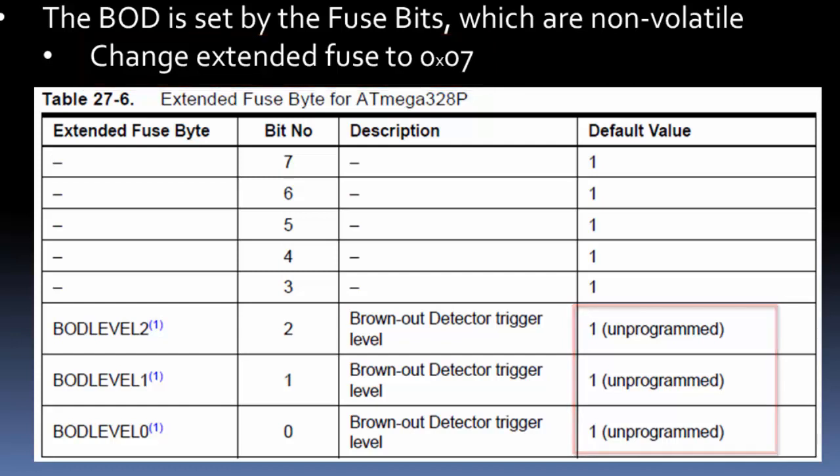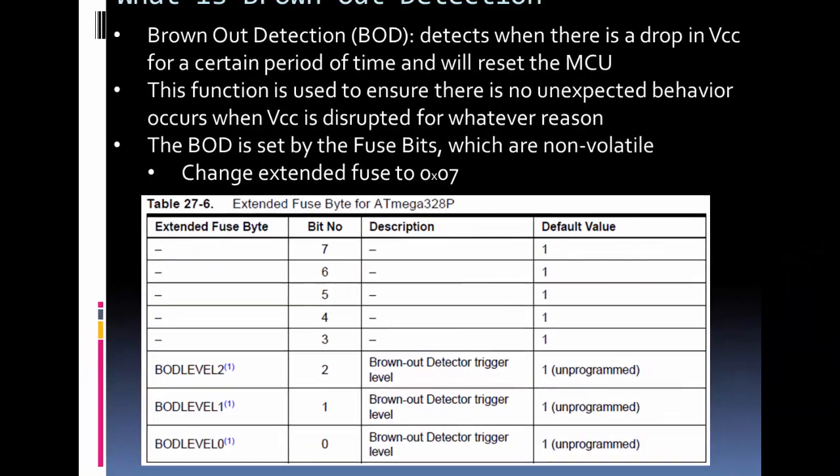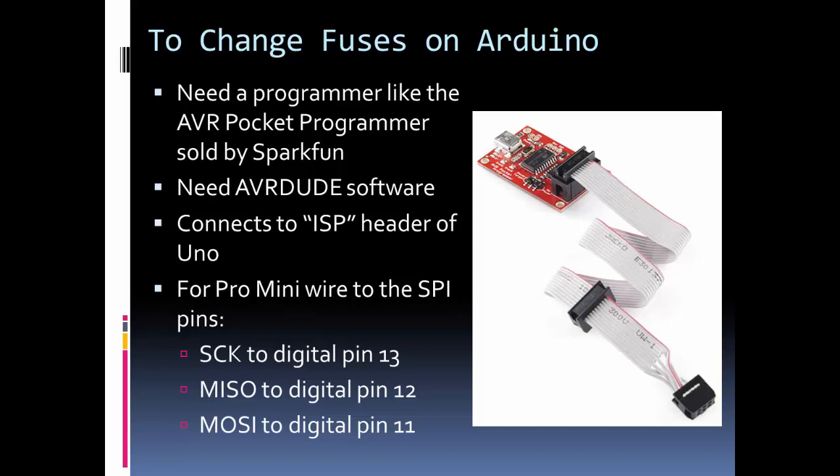Arduino, as configured in the bootloader, has brownout detection level 2 on by default. So when you have your Arduino, brownout detection is automatically on. To turn it off, as mentioned, we're going to need a programmer.